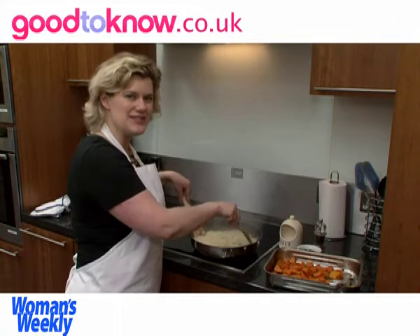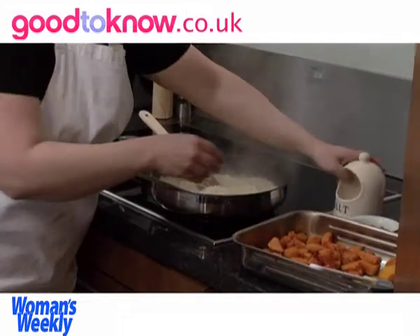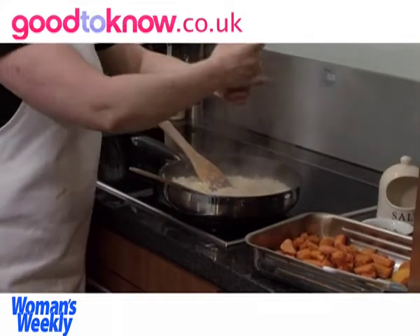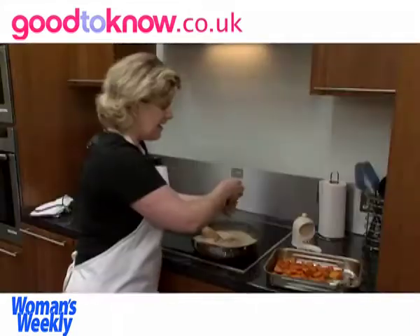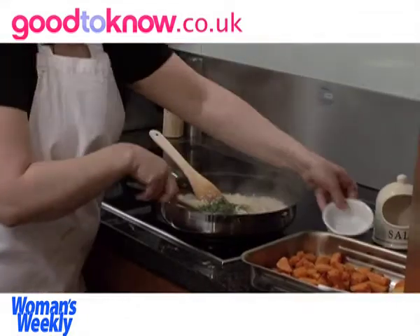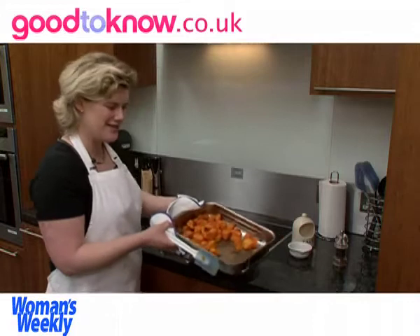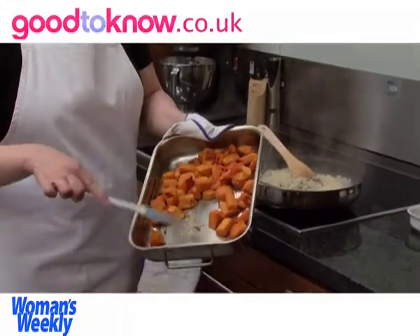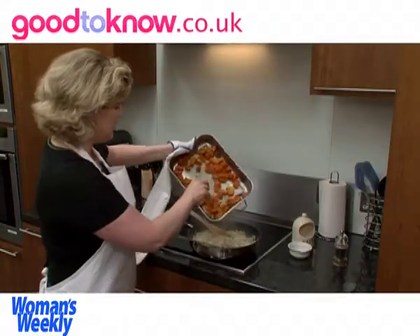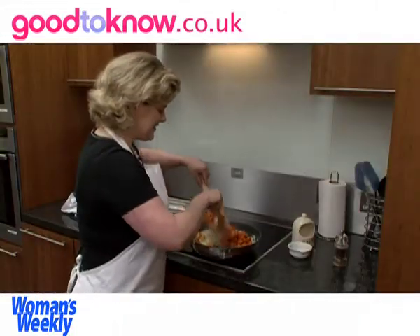It normally takes between 15 and 20 minutes for the rice to cook all the way through. I'm going to season it with some salt and freshly ground black pepper, then add the chopped sage and stir it all to mix it. The essential part to add is the roasted butternut squash — this is how it should look after roasting in the oven for about 20 to 30 minutes. I'm going to tip that into the pan and mix it in.